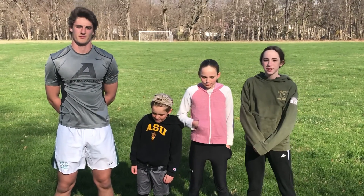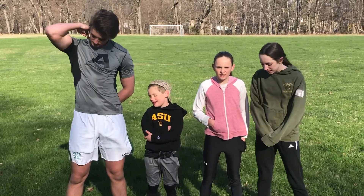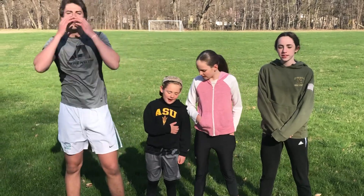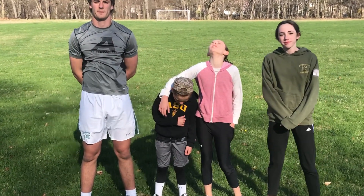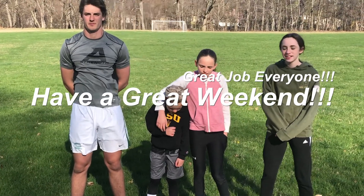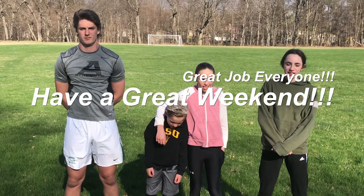Hope everybody enjoys this fun family fitness challenge. I know it was tiring, I know we put in a lot of work. Hopefully you'll get a chance to play a second round of this one — have your winners play against each other, have whoever lost both rounds play against each other, and let's see if we can find a champion for the day. Everybody have a wonderful day, enjoy your weekend!